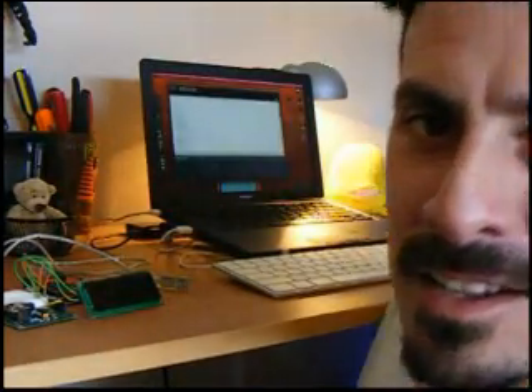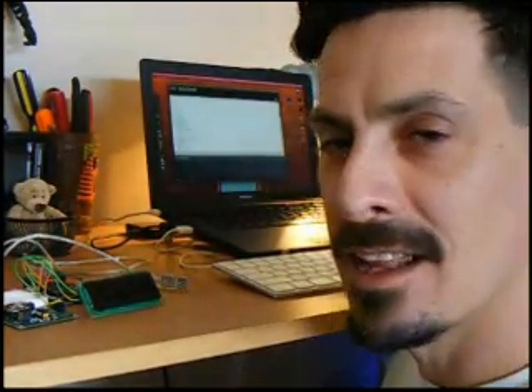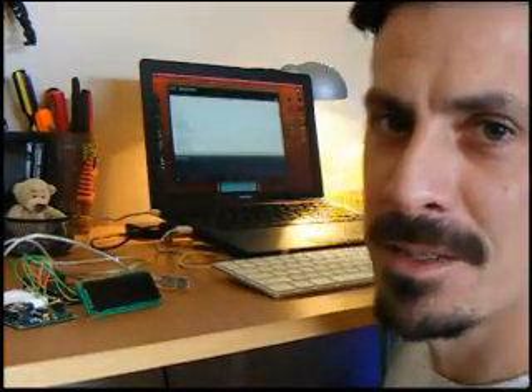All right, you just saw me play World of Warcraft for a few seconds there — maybe like ten minutes, who knows. But let's plug in the Dallas Semiconductor chip here and see what time it is.